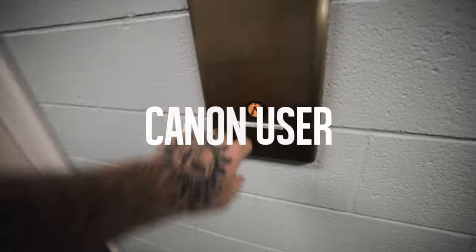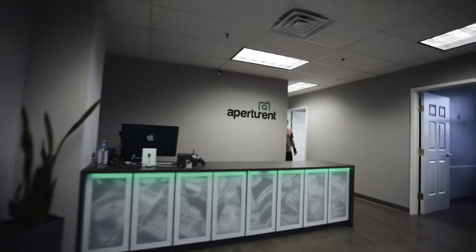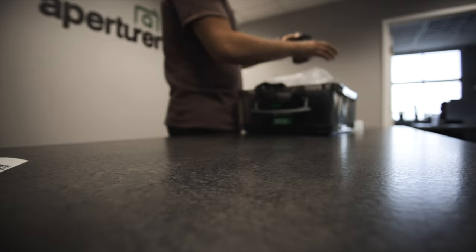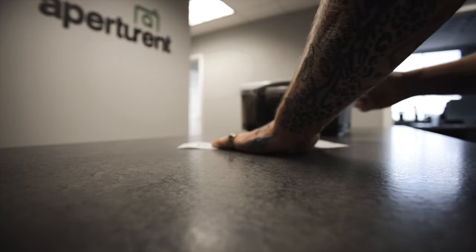All right, here's me, a Canon user, heading up to Aperture Rent — my favorite place to rent camera gear in Atlanta — to test out some Sonys. What you got, bro? Show me the goods, man! Sony A7S III, looks good. FX3, exciting. All right, let me sign my life away really fast and let's take these Sonys and test them out.